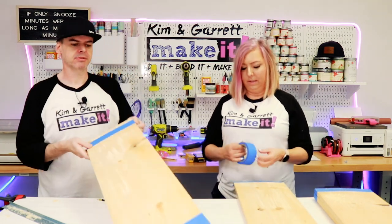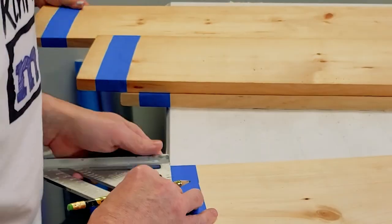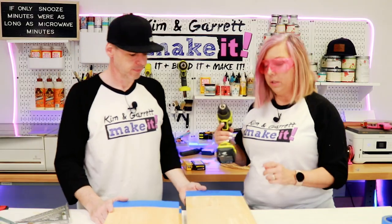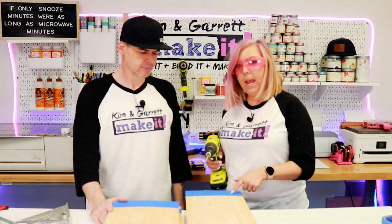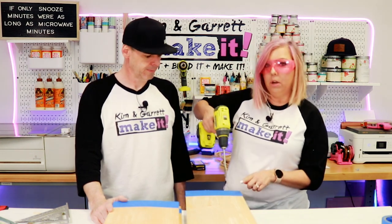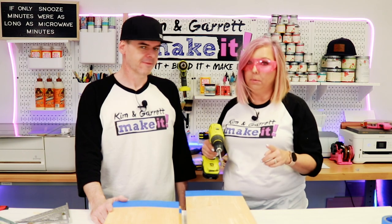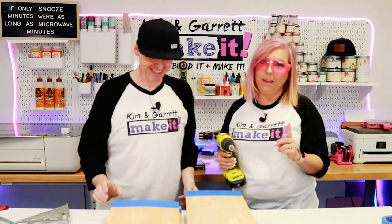We're going to tape off where we're going to drill the holes so we also get a clean hole with less splintering. We're going to measure in one and a half inches from the front or the back of the board and two inches from the side. We'll drill with the paddle bit going through the front side until the tip just pokes through, then flip it and drill from the back side down — that helps prevent splintering on the back.